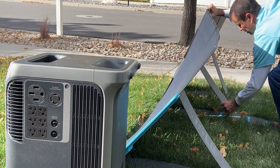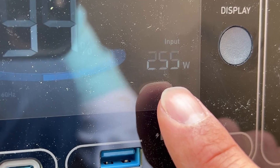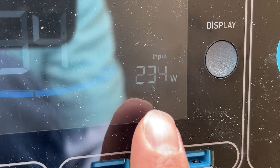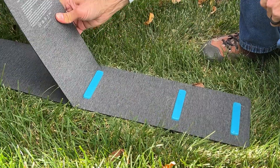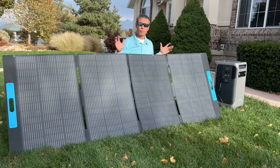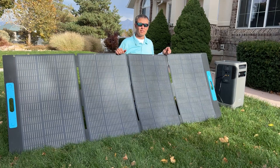These Anker PS400 solar panels have a convenient way to adjust the height. On the middle angle setting, we're getting around 255 to 260 watts. Watch what happens as I adjust the angle — at the lowest angle, which is more for when the sun is directly overhead, we've dropped down to about 230 to 235 watts, losing about 20 watts. Raising these to the highest angle, designed for when the sun is lower in the sky, we gained about 13 to 15 watts, up to around 270 watts.